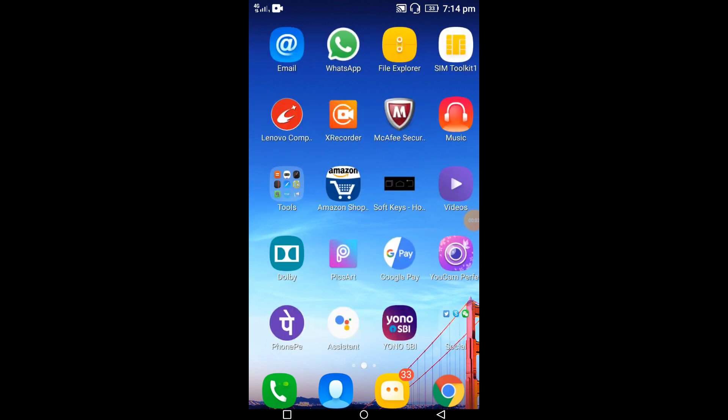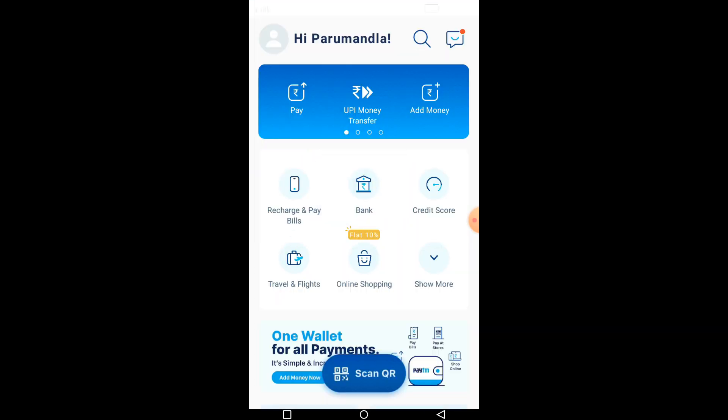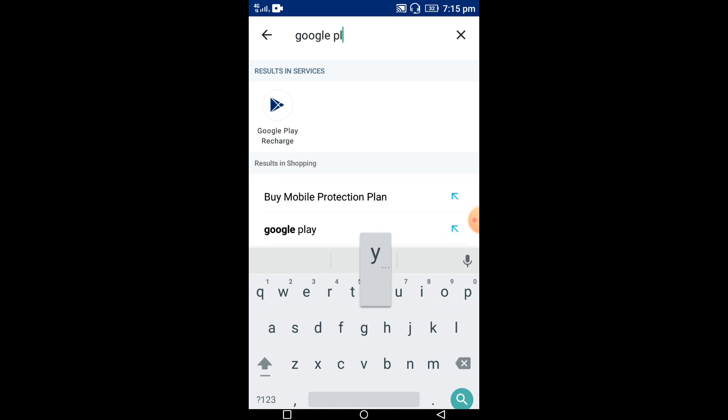You can apply the same steps for Google Pay and Phone Pay as well. Here I'm selecting the Paytm account initially. We need to select the search bar on the top and type 'Google Play', then select the Google Play option. Now we need to add the amount — here I'm adding 120 rupees for my silver level. Click on proceed.